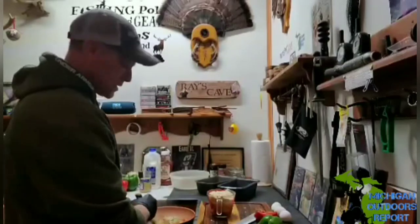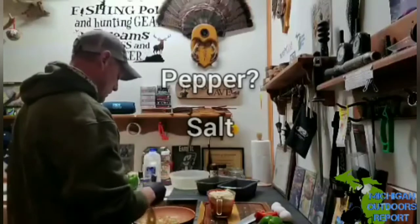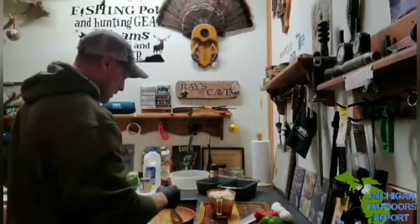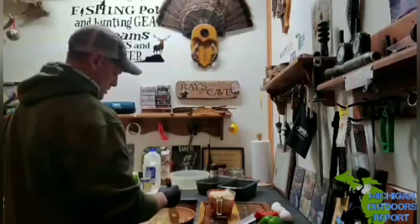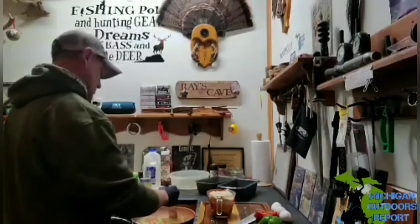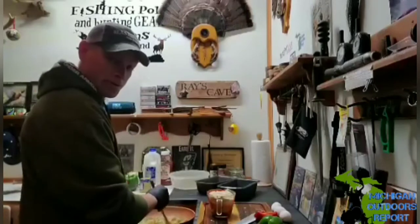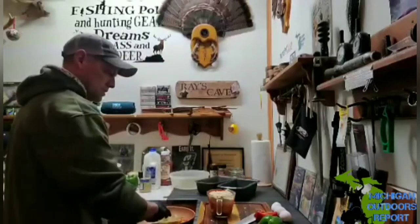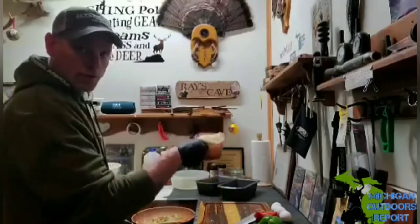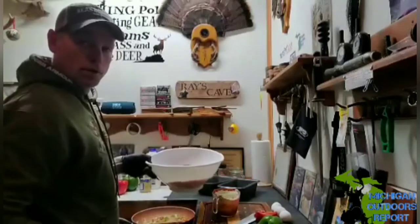When I'm sautéing I just want to get them translucent — you should smell it. I like doing this; the flavors cook in with the garlic, salt, peppers, onions, and garlic. The onions are burning my eyes out, which is weird because they're sweet onions. Once this is done, I've got my crackers crushed up — it's all gonna go inside the bowl.